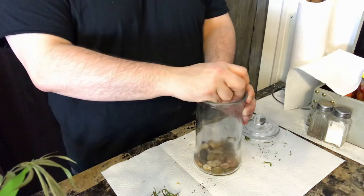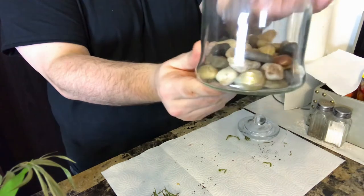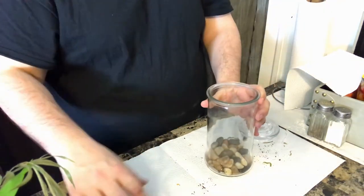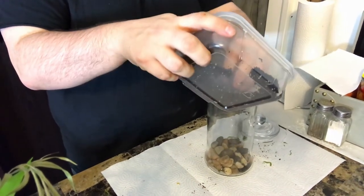First of all, you're going to put some of your pebbles into your vessel. This will help with water drainage so that your plants won't become waterlogged and die. Next I'm adding my soil and using the muddler to pat down some of the soil to flatten it.